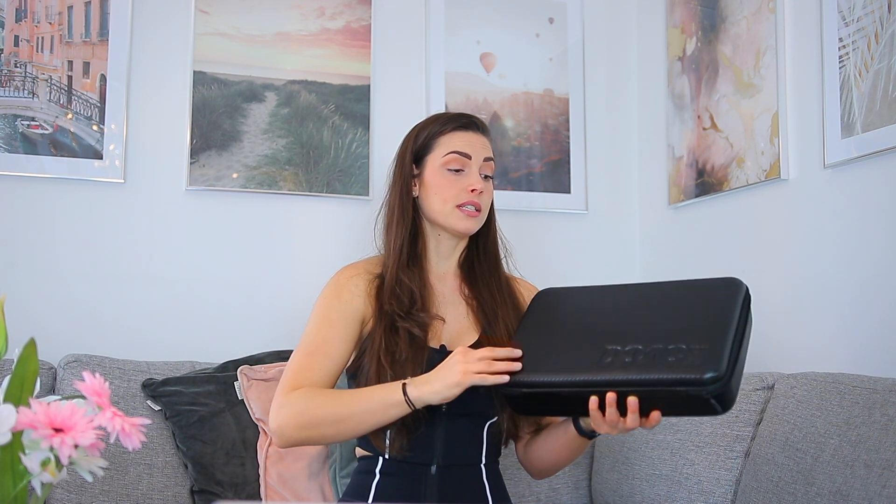When you open it, here you have the device and the charger. You actually get both a European and a US adapter, so I am using the European one but they did think about including adapters for more than one region. Here is how it's looking — I have been charging this one and it has a lot of different features.